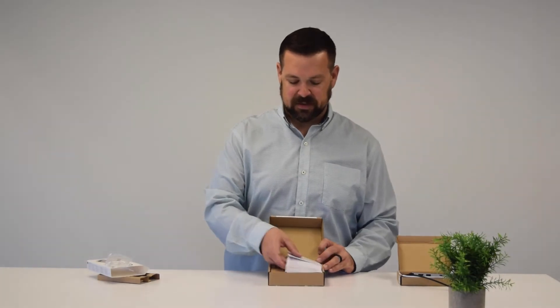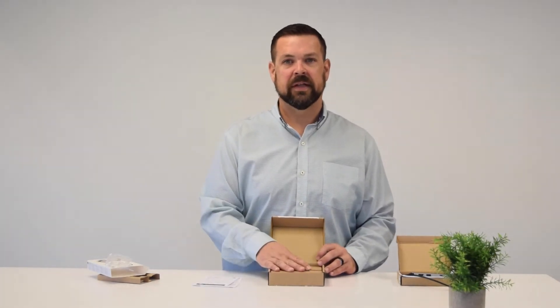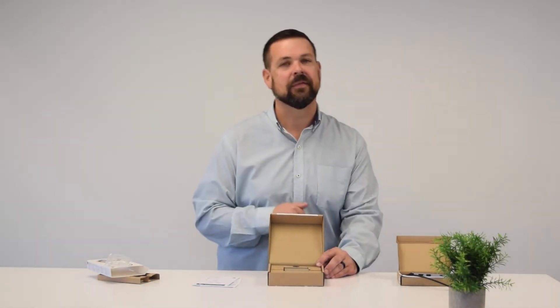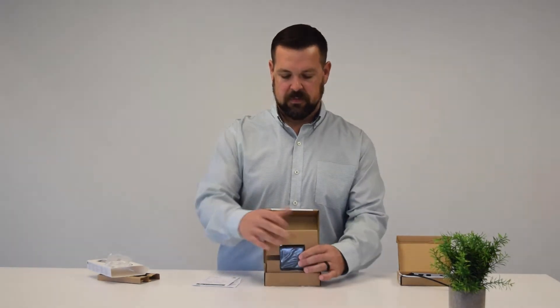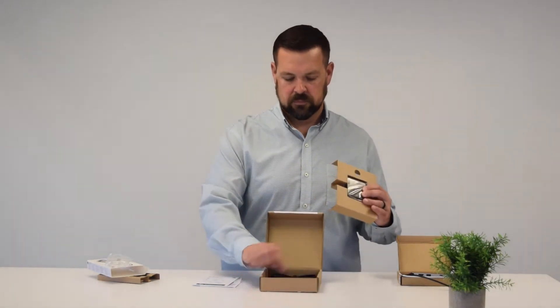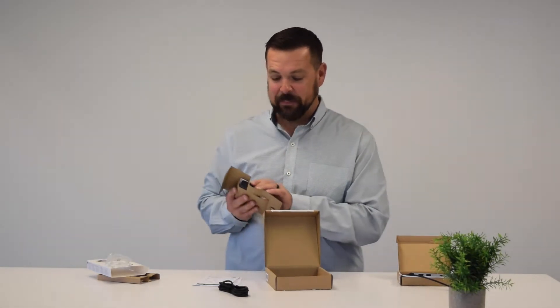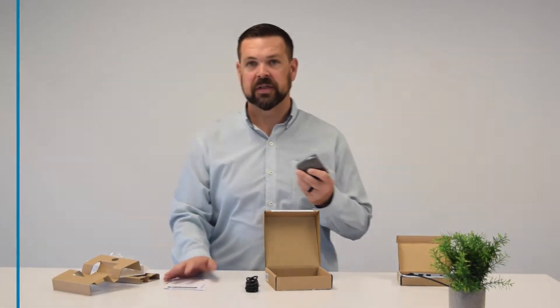Now this is basically just a power supply, but it charges fast and comes from Kensington — trusted for quality, safety, and performance for more than 35 years. Pulling this out, there's not much to it: a power block, a cord, and some instructions.